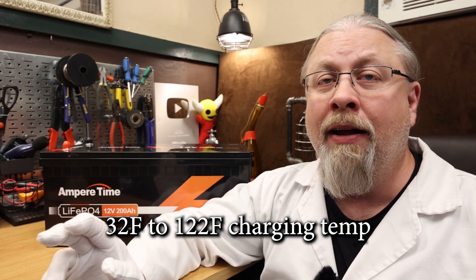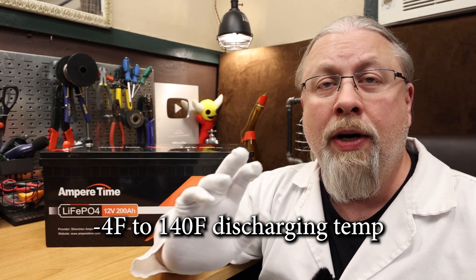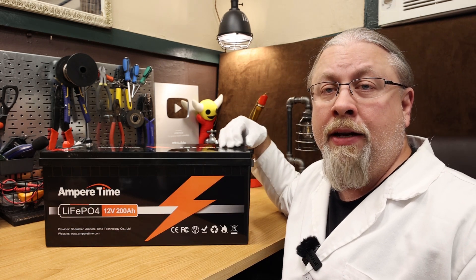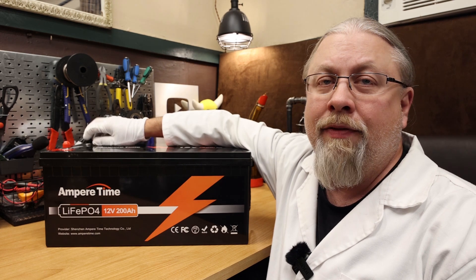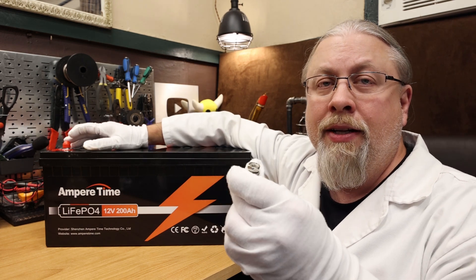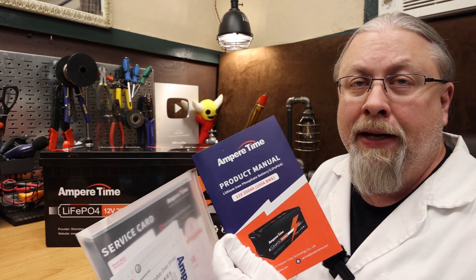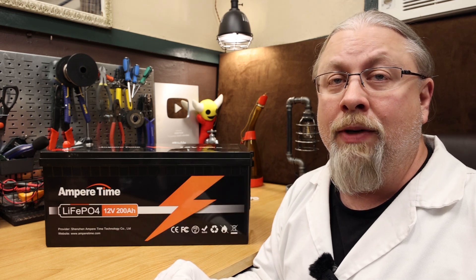We're going to test that high temperature protection here in a bit. This battery can be charged from 32°F up to 122°F ambient cell temperature and discharged from -4°F to 140°F. It has nylon handles built in on both sides, comes with two pairs of metric M8 bolts with lock washers and protective covers to prevent accidental short circuits. You also get a packet of paperwork including a nice user manual, and as with all AmperTime batteries the warranty is five years from the manufacturer, which is exceptional.